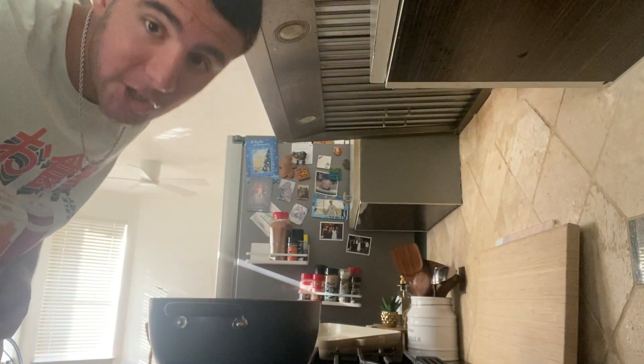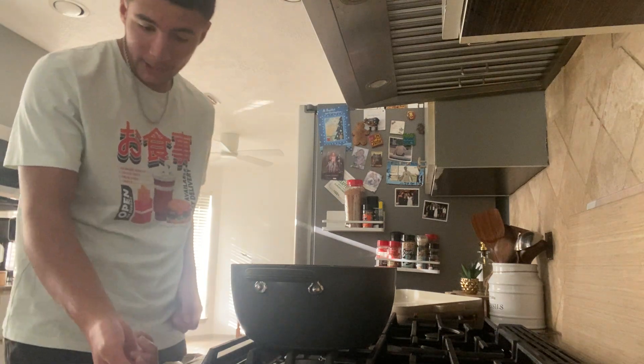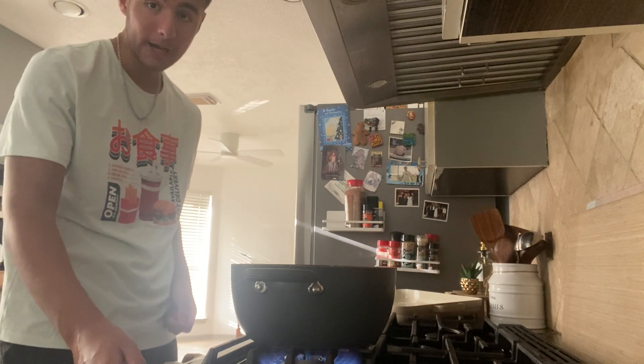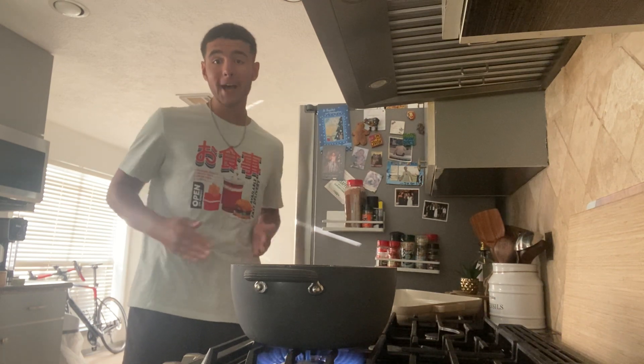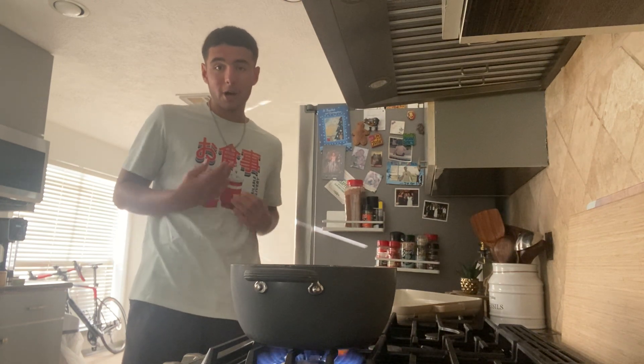Feel free to skip through this part. I'm going to turn the stove on and put it on high. The reason I'm doing that is because I want the water to boil faster, so I can have hot water to start the process of cooking the mac and cheese.